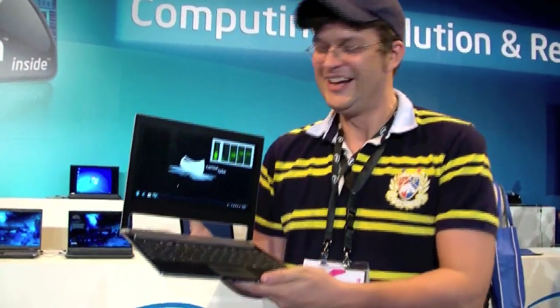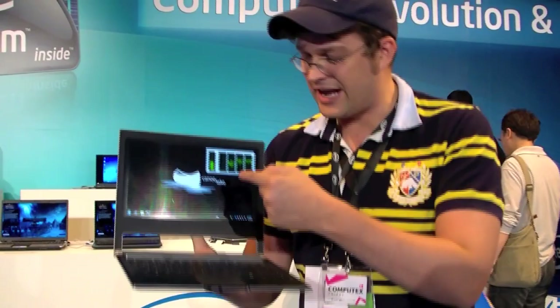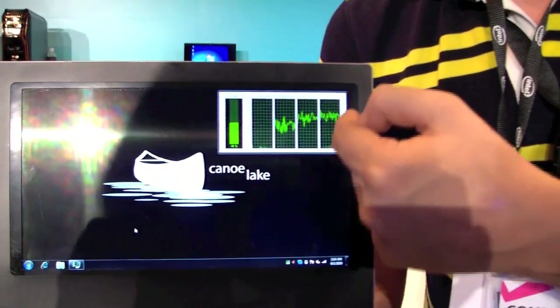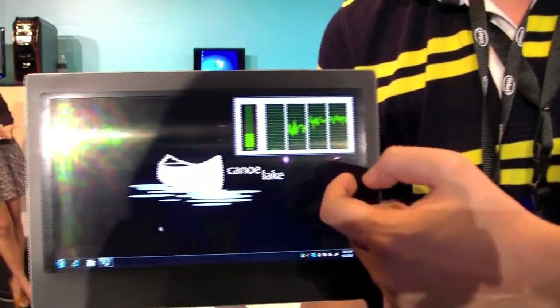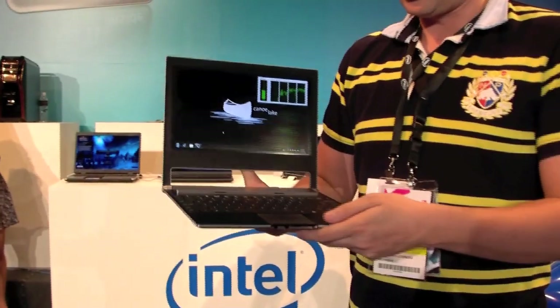I'm Sascha here from netbooknews.com and finally I got my hands on the Canoe Lake — that's how Intel is calling this reference design for a dual-core netbook. As you can see we have four cores. This is the Intel Atom N550 running on this one and each core also supports hyper-threading, so we can see four cores in the task manager.